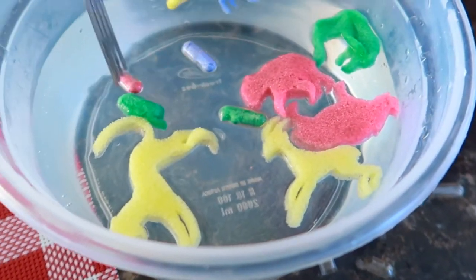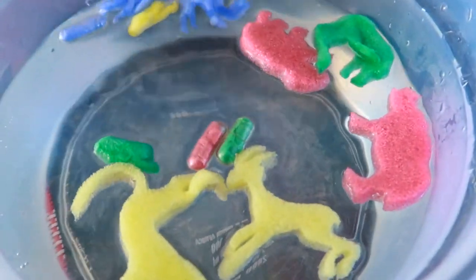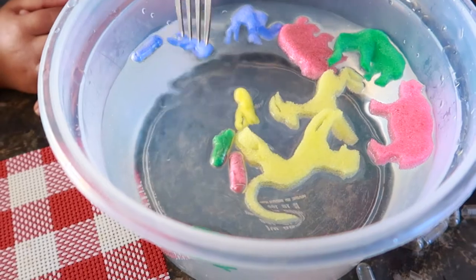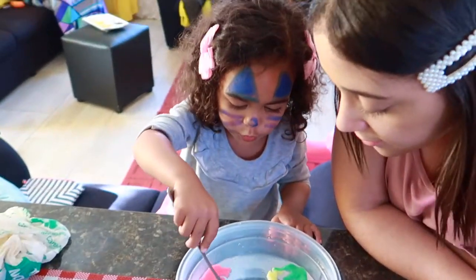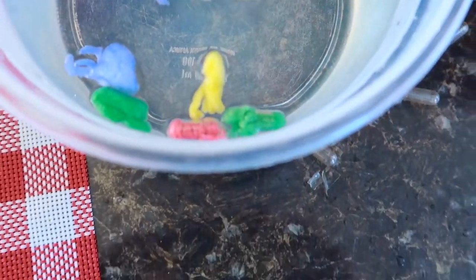Guys, we did it wrong. Can you see the animals? Look how the capsule is melting - yeah, it's supposed to melt. Okay, we're going to wait for it to grow now. Look at the green one - the green one's loosening up.